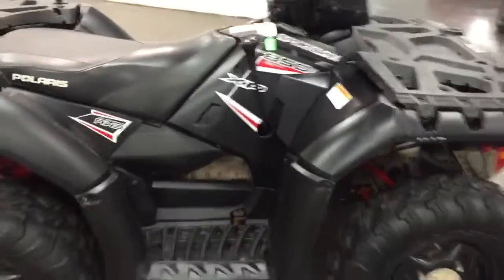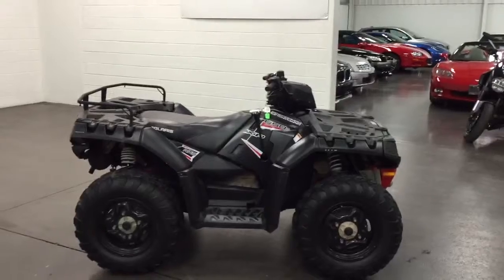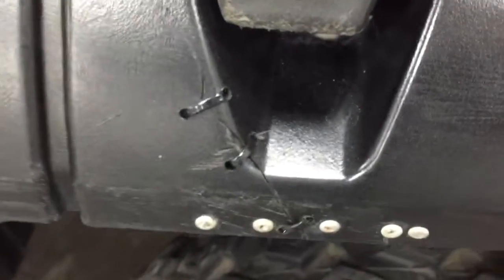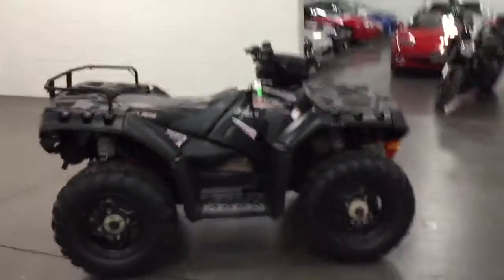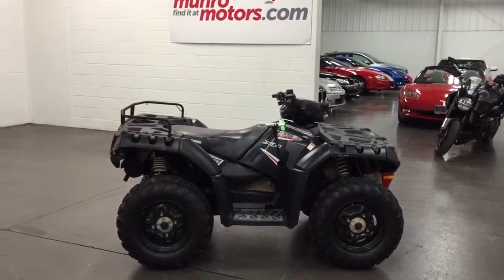Pretty cool machine if you want to go out in the dirt and play and have some fun. Those little bruises won't bother you at all — just one little Frankenstein there to show you. It's a great little machine if you want to get out there in the mud. Come on down to Monroe Motors — look forward to seeing you real soon.